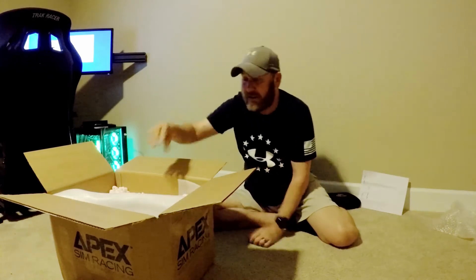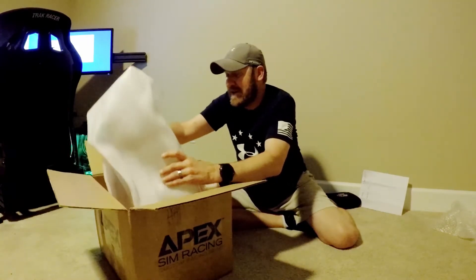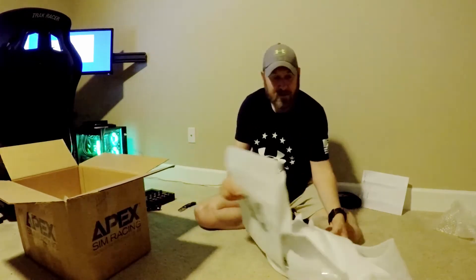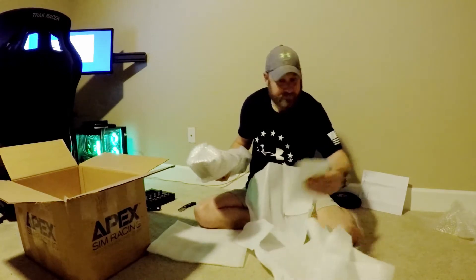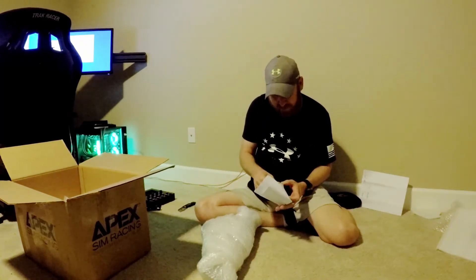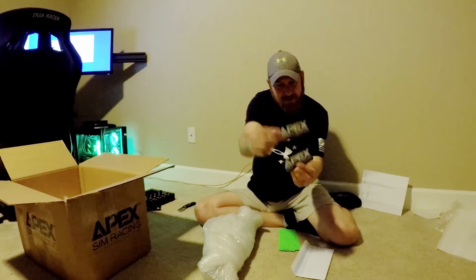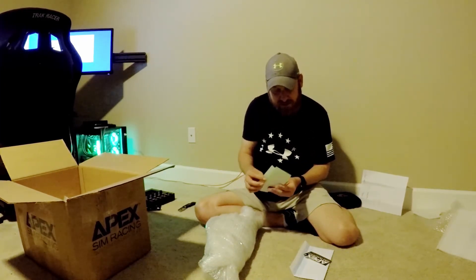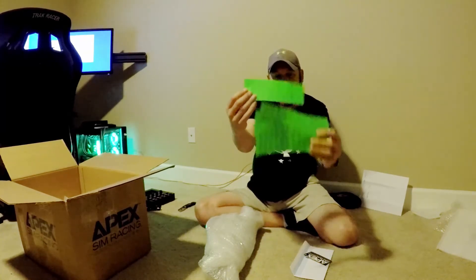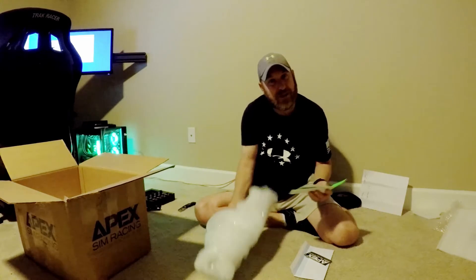Let's see what else we have in the box. There's a little envelope in there too. So we'll check out what's in the envelope. And this has stickers — Apex Sim Racing stickers. I also ordered some green stickers for my wheel and the button box. We have beautiful bright green stickers. Those are going to go on the button box, on the wheel, and on the dash — which is what I'm about to show you now. It's really cool.